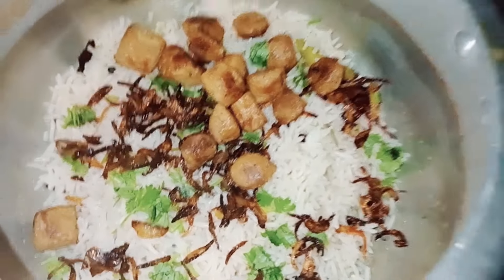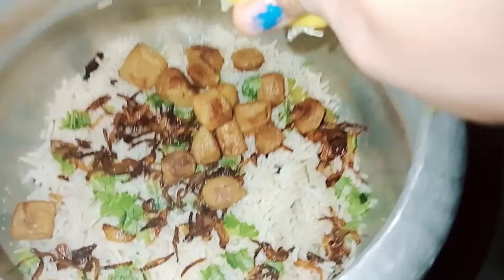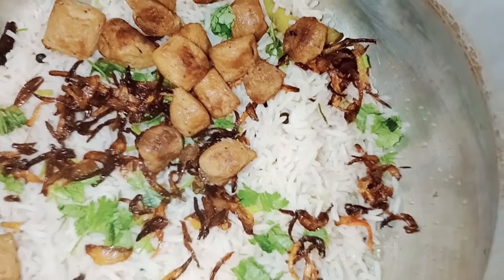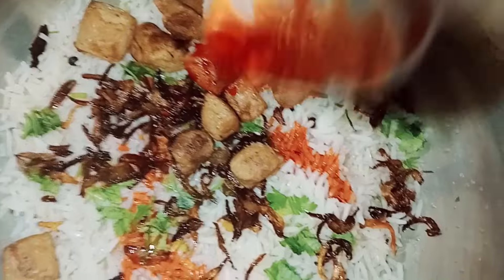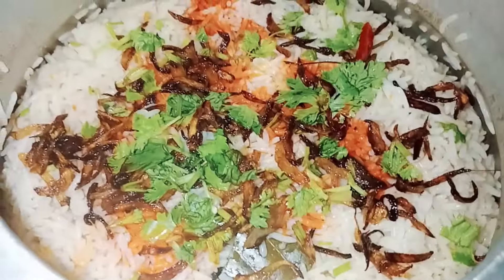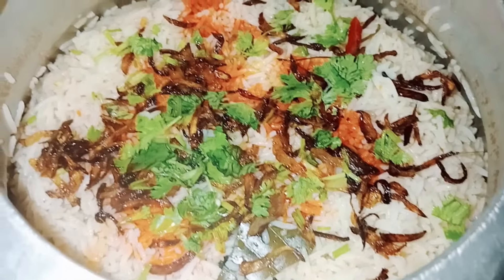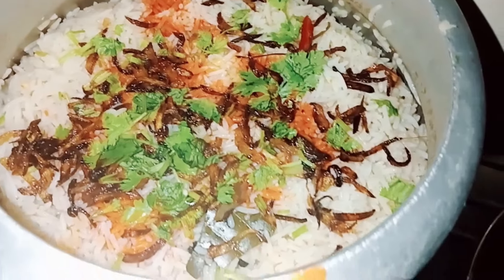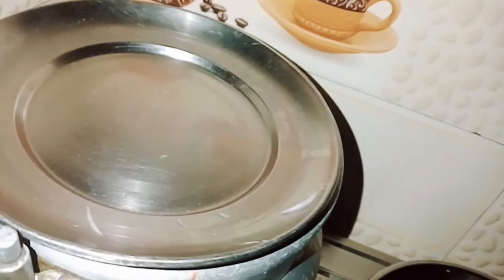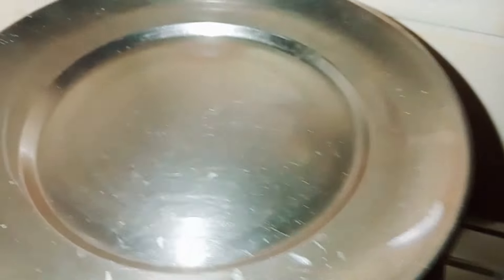I will add rice in it and fry it. After that I will add soyabean and I will add 1-2 cups of nimbu (lemon). I will add rice in it because we will steam for 10-15 minutes. After that I will add 2-3 cups of nimbu. You can skip the color but it will look good. I will add gas to the flame and steam for 10-15 minutes.